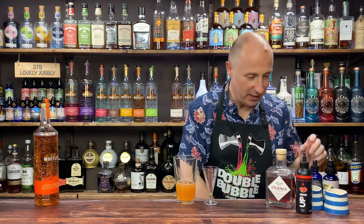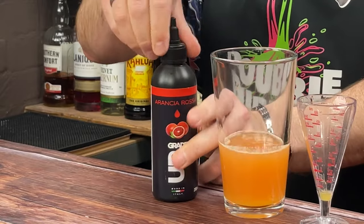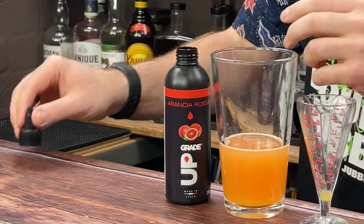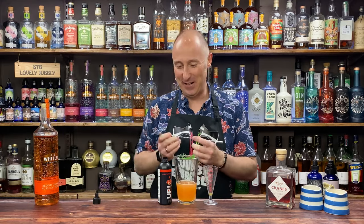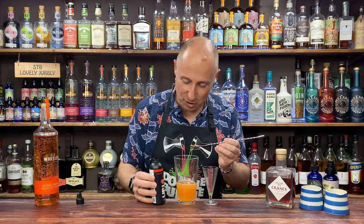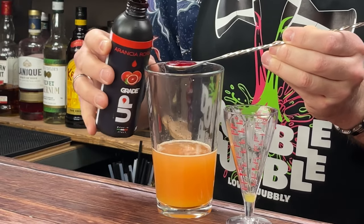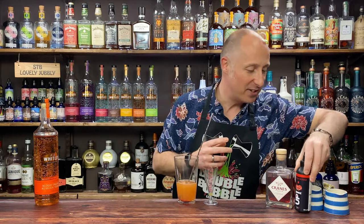The final ingredient for now is this blood orange purée. I had a little play around with it on a live a couple of weeks ago. These are really kind of concentrates. I'm just going for about a bar spoon, about 5ml. I really haven't used them enough yet to work out the exact amount.